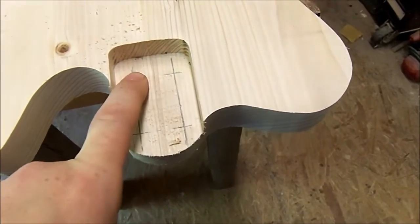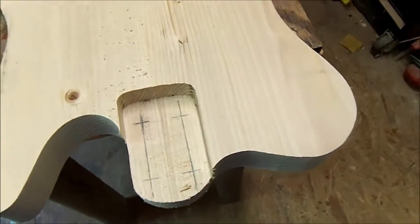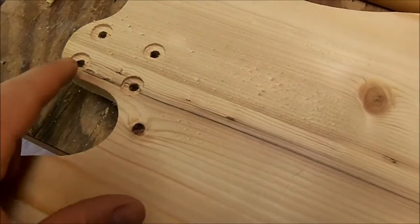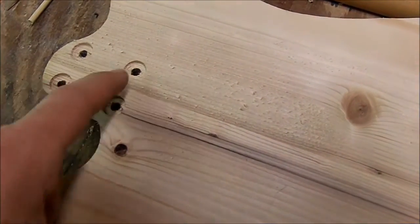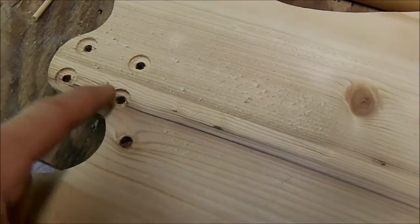So I got four holes marked. Now we're going to take our drill and drill four eighth-inch holes, then flip this guitar over and start working on the back side. I got my four holes drilled in the back of the neck, then came back with a Forstner bit and countersunk four five-eighths inch holes.